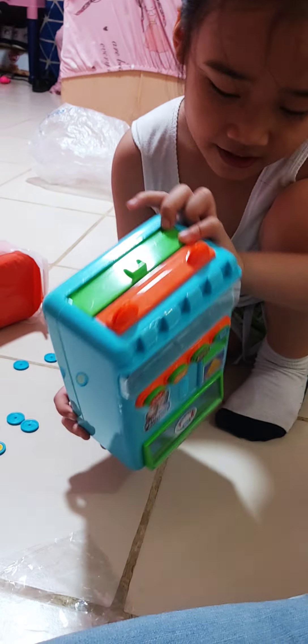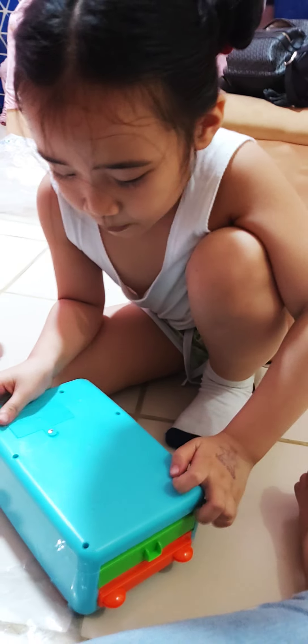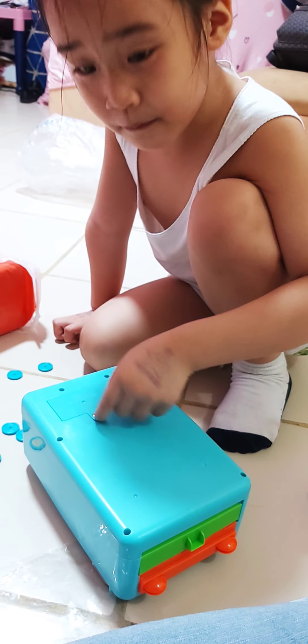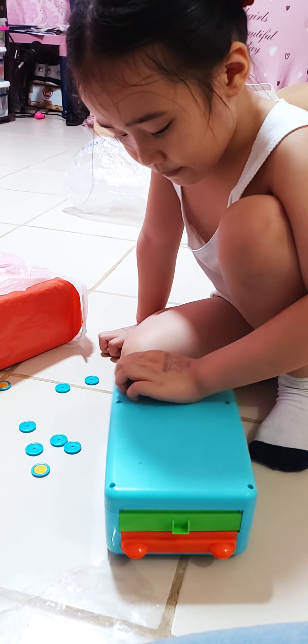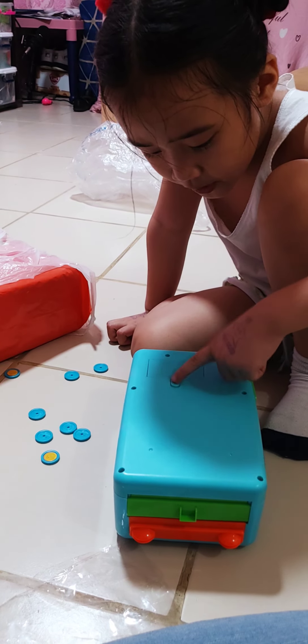Okay. Kasi nakalock to, paano — mga ano — nalagay dito yung battery, mabuksan natin later. Paano ito mabuksan, may ganito na.